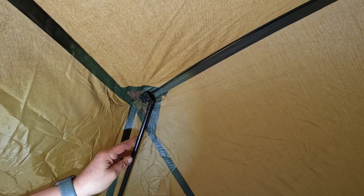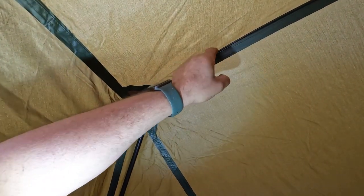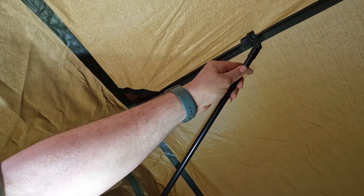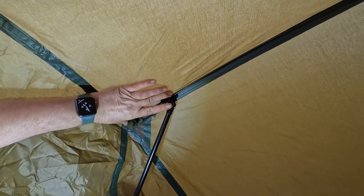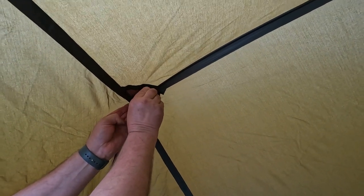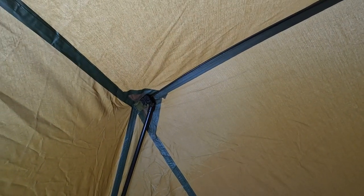Looking at the support pole that comes down, it goes along this rod here and has a push clip, so when you fold the umbrella up it just automatically folds all the way up. Then to come back down we just snap it into place. That makes for a very quick support for the edge, which is nice.